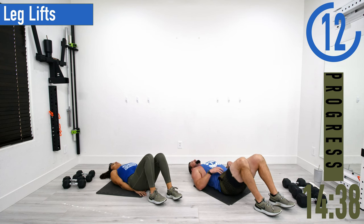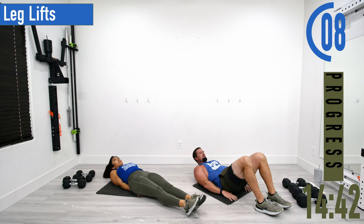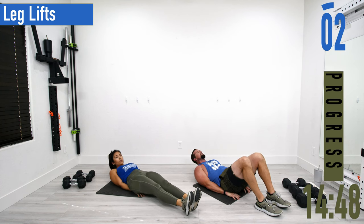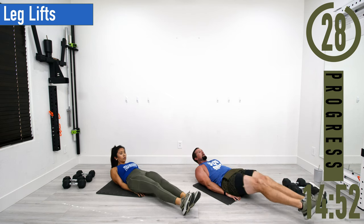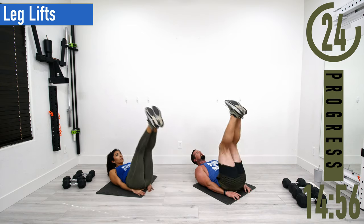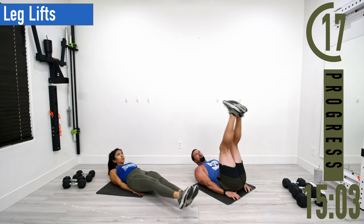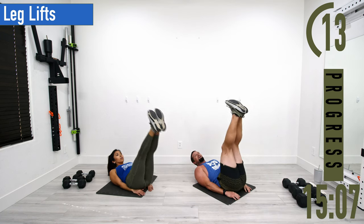Next we've got leg lifts. Put your hands under your butt, try to keep your head up, coming up and back down. If this is too difficult, an option is to leave one foot down and come up with the other, then switch feet. Or as you come down, take a little break, then come back up.